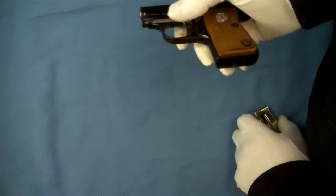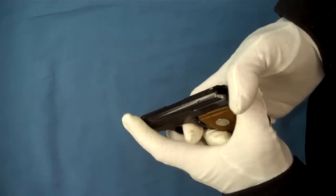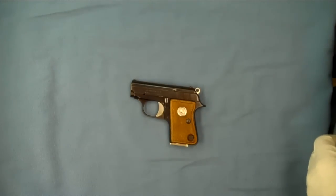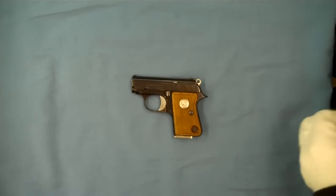Slides back forward. Go ahead and put our magazine back in — and there you go. A quick, easy way to field strip your Colt Junior. Thanks for tuning in, I hope you enjoyed the video.